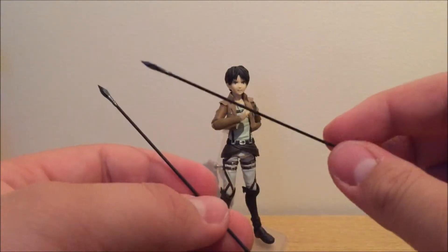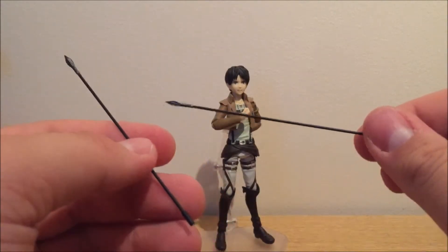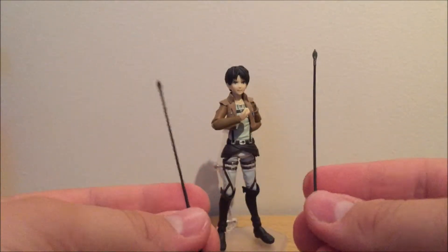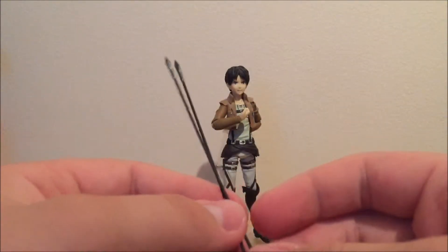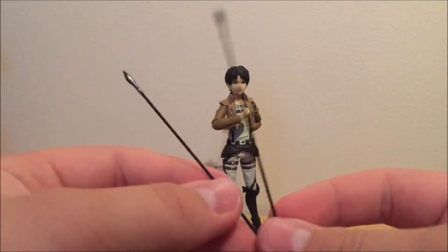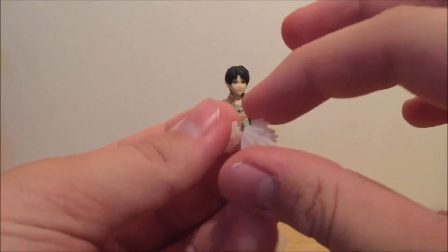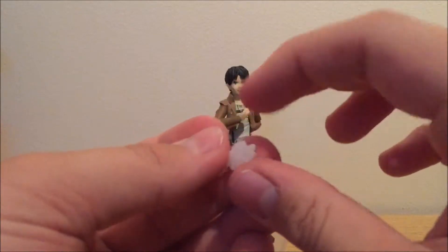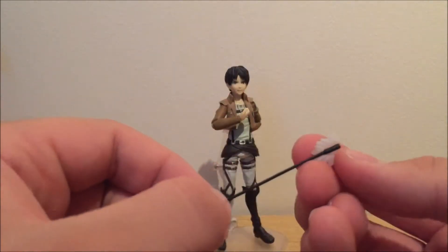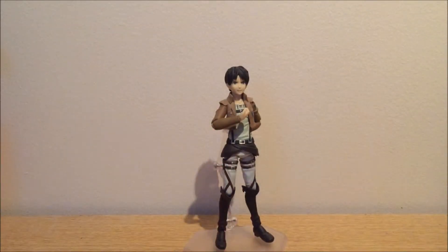It also comes with these cable thingies — the cables they shoot out from the 3D maneuvering gear that stick to walls, titans, trees, and whatever. These are stiff, so you can pose the figure just like you saw at the start of the video. And with these also come effect parts — you just put them on the 3D maneuvering gear, just like so, and it looks like it's shooting them out. That's quite cool.